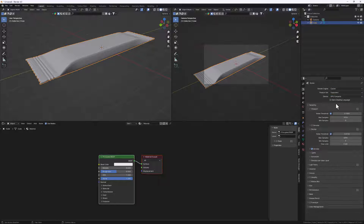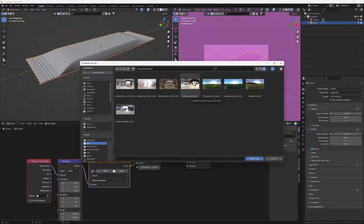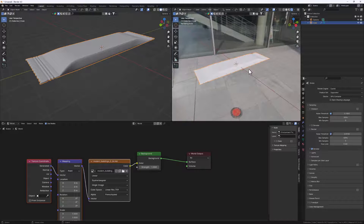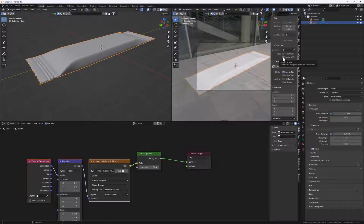Make sure to change the device to GPU Compute and hit the render preview. Let's add an HDRI for simple lighting setup. In the Shader Editor, change from Object to World, select the Background node, and hit Ctrl+T to add an Environment Texture. Hit Open and locate where you saved your HDRI - I'll leave a link in the description for free HDRIs. Double-click to import it into the scene. I'll hit the camera icon to bring the camera into view, tap N, go to View, and lock the camera to view.